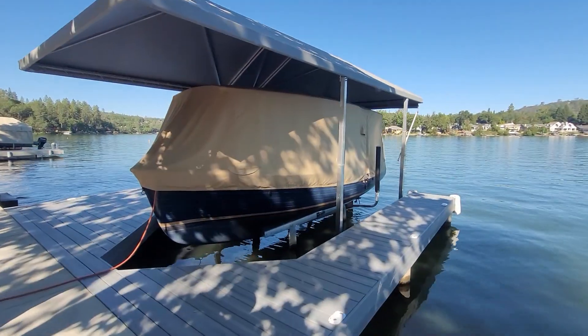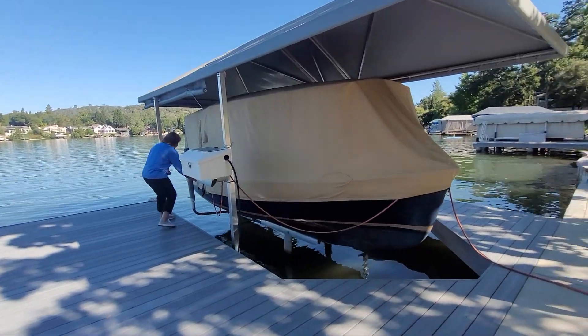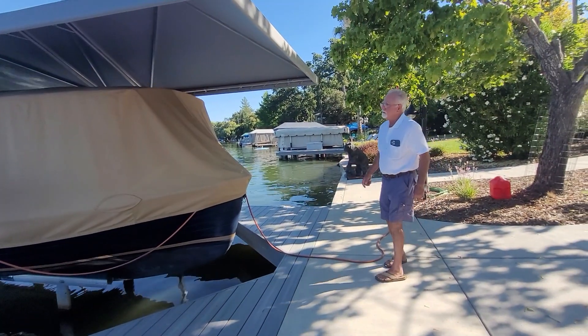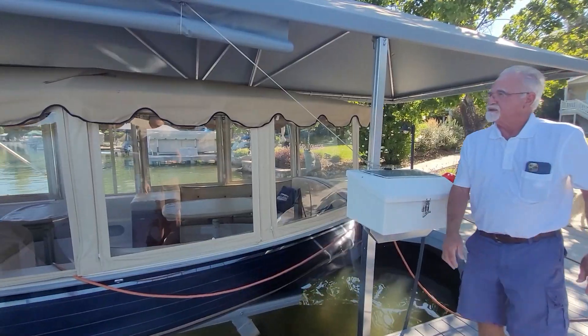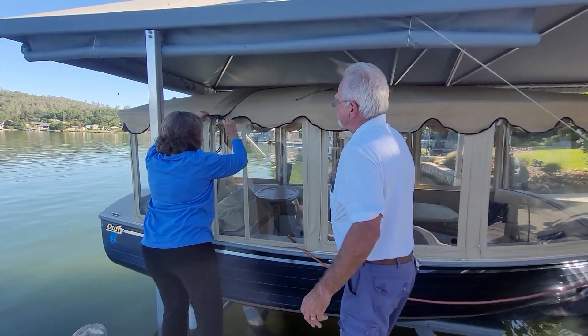So my mom bought this boat a while back. She just moved to a new house that has lakefront property and she got this sweet little electric boat called a Duffy, made here in the U.S., and it's all electric and it needs some work.